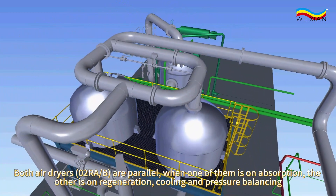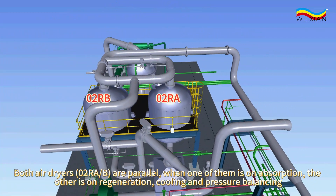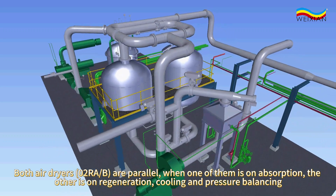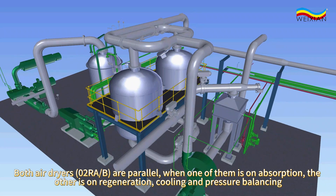Both air dryers, 02RA and 02RB, are parallel. When one of them is on absorption, the other is on regeneration, cooling, and pressure balancing.